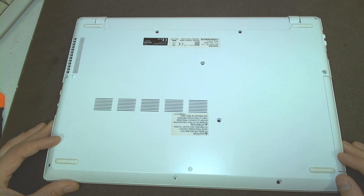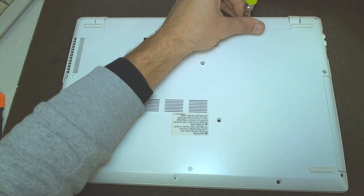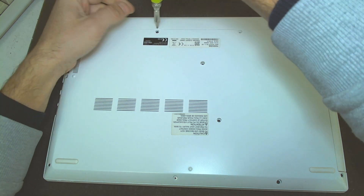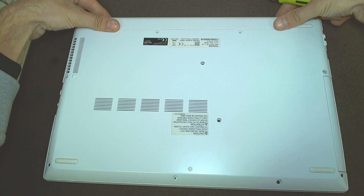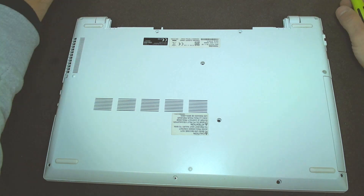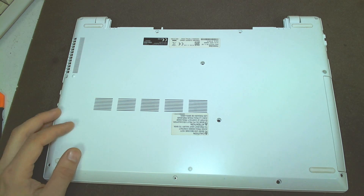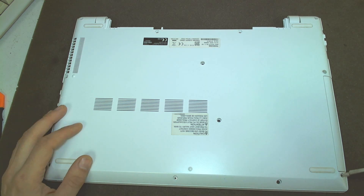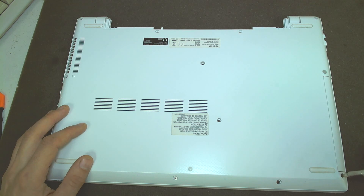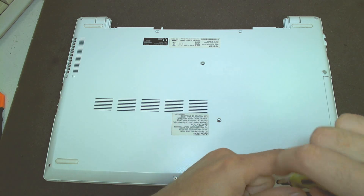This laptop is actually pretty easy to open. The first thing you have to do, like on every laptop, is remove the battery. It's held by two screws on the back — just slide it out like this. All the screws on the laptop are the same size, so you don't need to worry about putting one in the wrong place. Just remove all the screws.